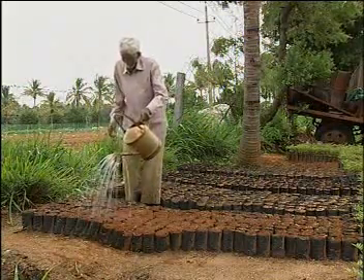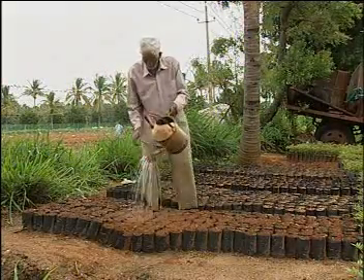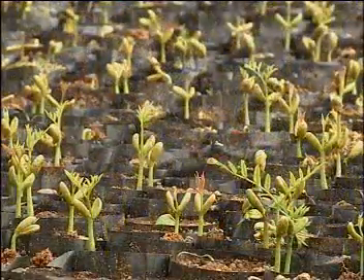After sowing, watering is done regularly, once a day. The seeds take 25 to 30 days for germination.